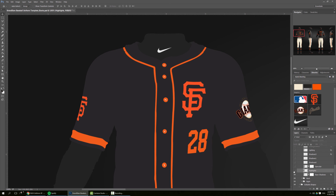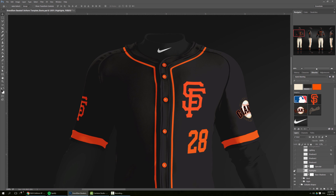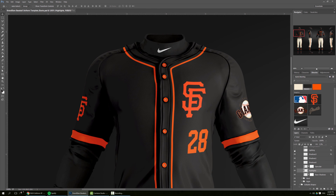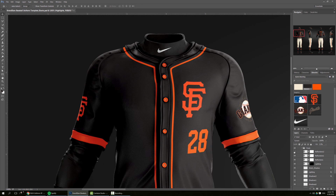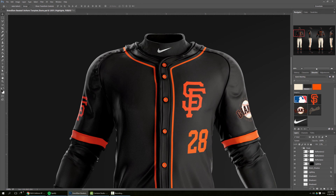And if you turn them back on, here we have the shadows, highlights, specular, more shadows, then the lighting pass, the waist shadow, lighting, reflections, reflections, and the rim lights. That's pretty much it.